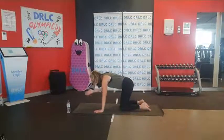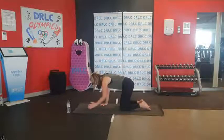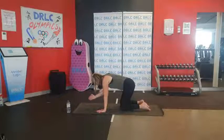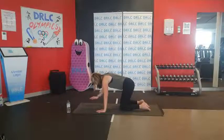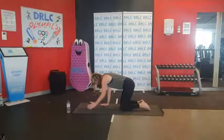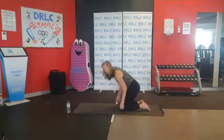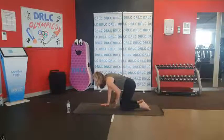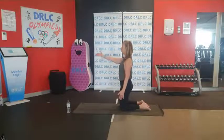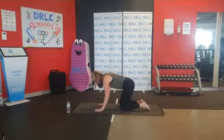Softly from here we're going to alternate arms — reaching one arm nice and long and then softly taking it back. If there's too much on your knees, you can roll the mat down and come onto your knees or put a towel under the knees. Or if this is too much, just extend the arms up from here and come up into a high kneeling position. Always staying nice and long so you feel that nice lengthening from your spine.